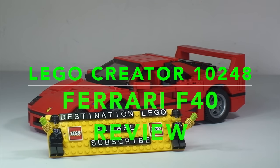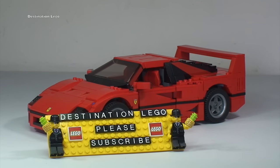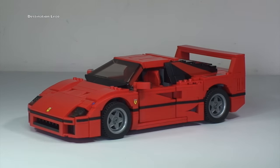Hello YouTubers and welcome to Destination LEGO and welcome to another LEGO review video. Today we have from LEGO Creator set 10248, and it is the Ferrari F40.